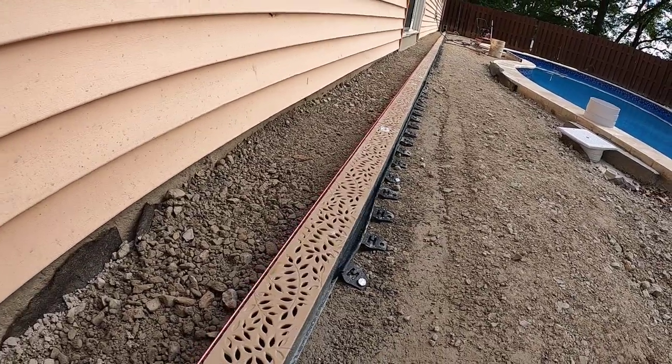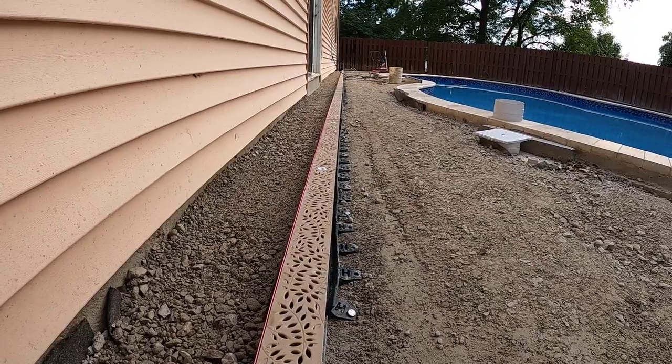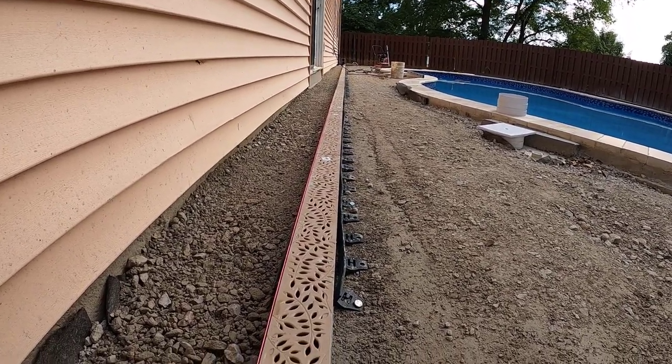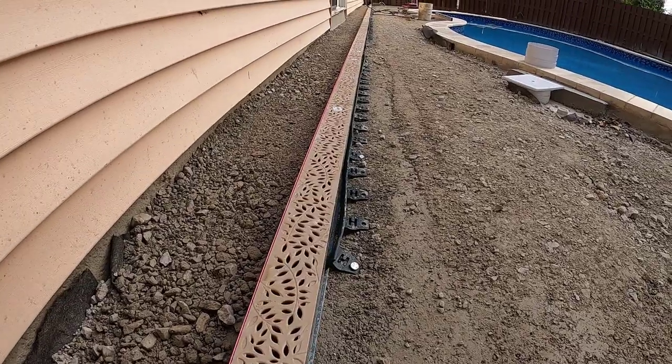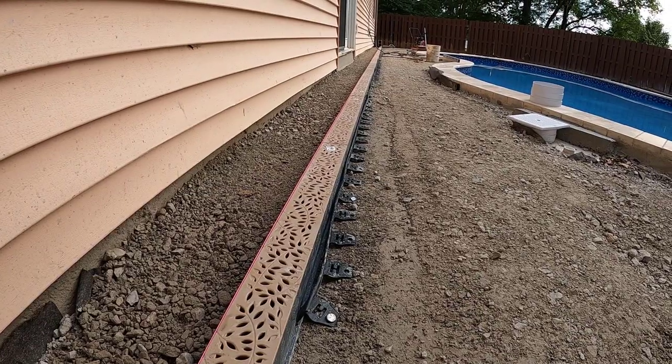I'm going to keep this string line pulled the entire time to make sure the channel drain continues to run straight. If it starts to shift one way or the other off the line, I can make a small correction as we go. All in all, I think it's going to work out pretty good for us.